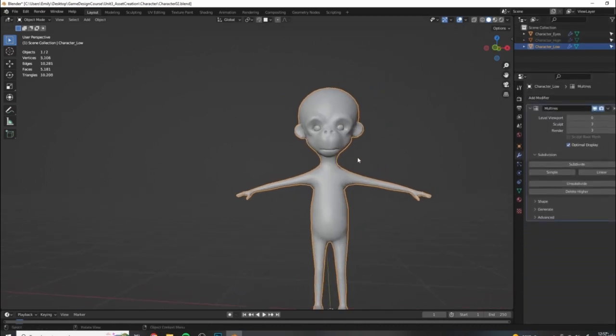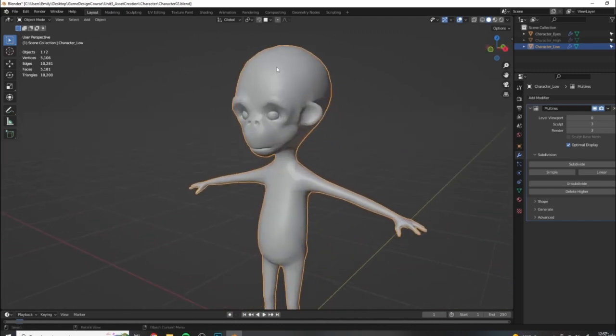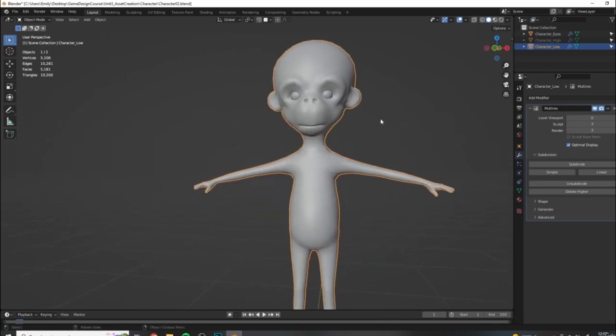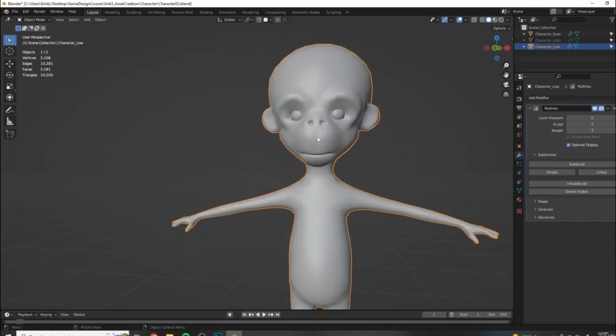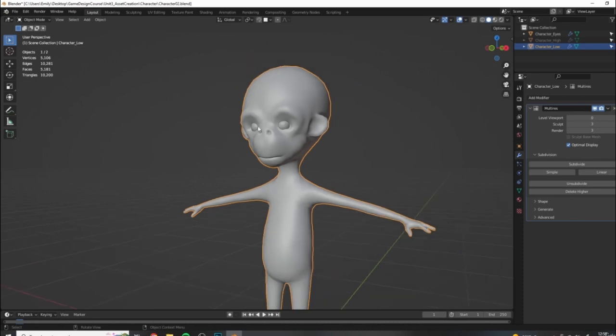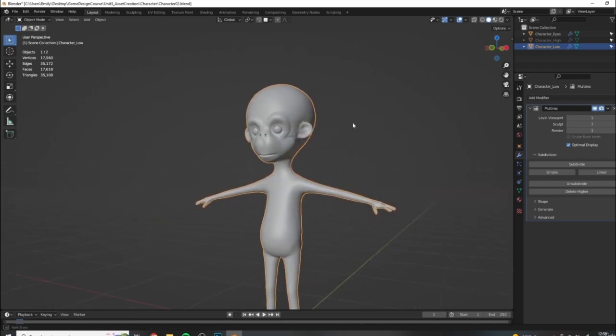I found when doing test bakes for this character that I ran into some issues because this character is actually quite low resolution for a character model. For characters, you can and should use a little bit higher polygon budget to get better results - both because characters tend to be more of a focal point than environment pieces, and because animation works better with a slightly denser mesh. So I want to put my low poly version up to viewport level one for my multi-res modifier, and this will actually be our base mesh.